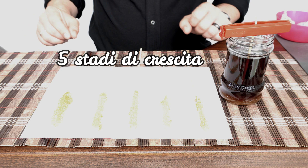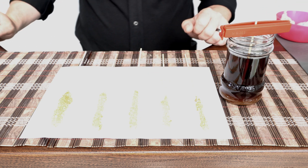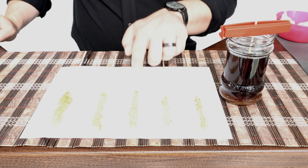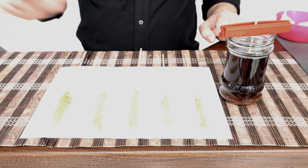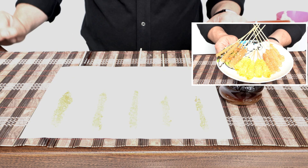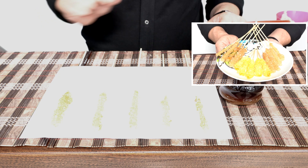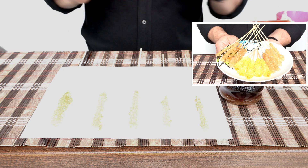This is day number one. This is after two days inside the super saturated solution. This is day number three. Day number four. And this is what the final product looks like after five days. Now, if you keep it in there a little bit longer, it'll grow even more.